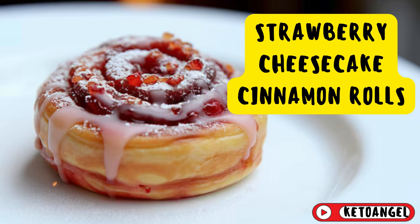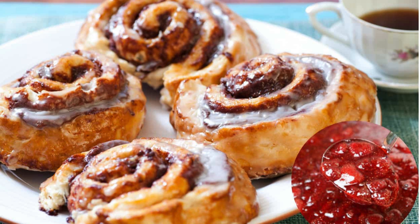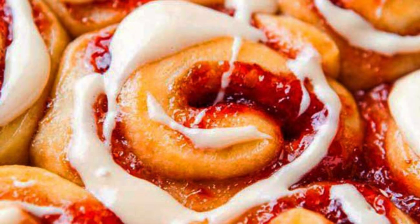Imagine sinking your teeth into a soft, gooey cinnamon roll that surprises you with a burst of strawberry and creamy cheesecake filling. Are you ready to transform your breakfast or dessert game with this mouth-watering recipe? These strawberry cheesecake cinnamon rolls are the ultimate indulgence, perfect for impressing guests or simply treating yourself. Combining the cozy flavors of classic cinnamon rolls with the fruity sweetness of strawberries and the richness of cheesecake, this recipe is a showstopper.